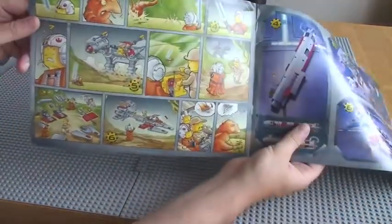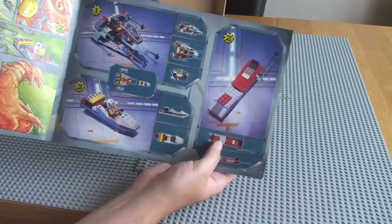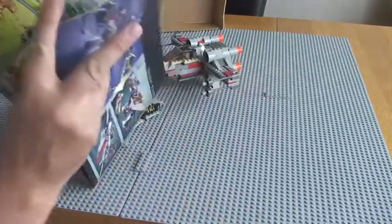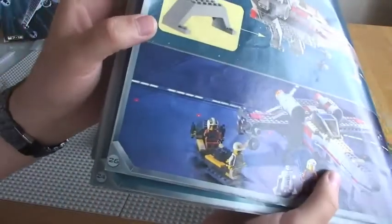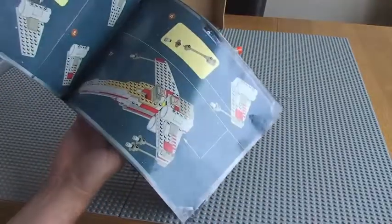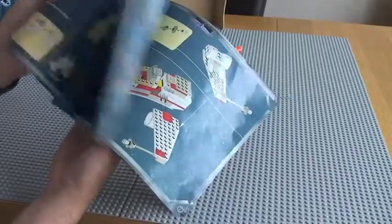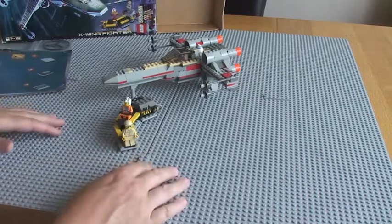There's a cartoon there, and just some of the different things that can be made from the set. This is the build — we have only 26 pages of the build itself. The instruction manual is different from today. At the front of it, you can see the minifigure build.